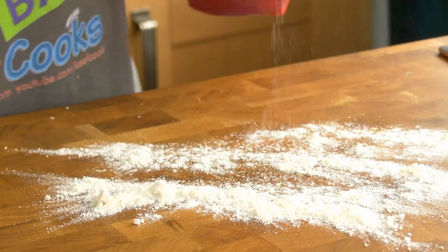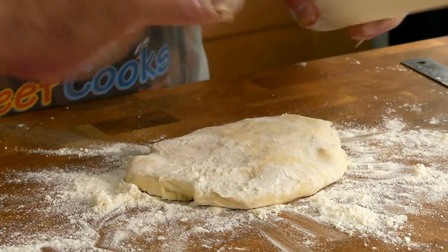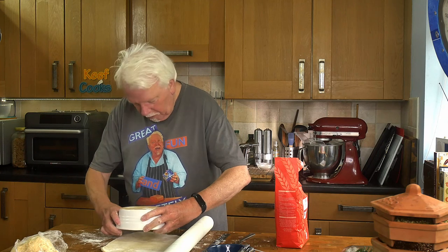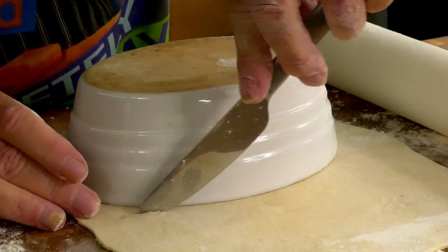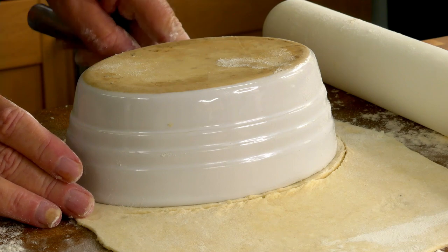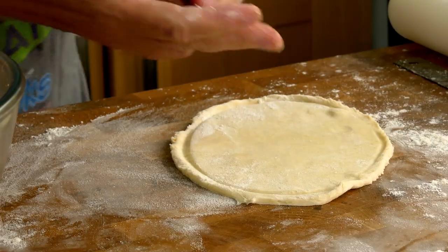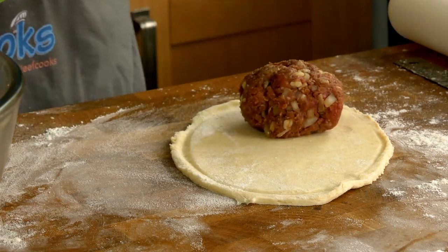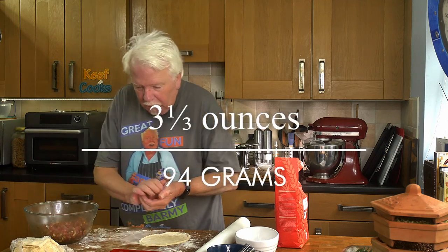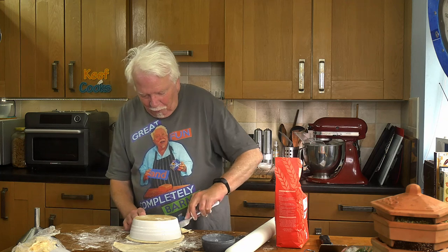Flour on the worktop as always. Grab a bit of pastry and roll it out to four or five millimetres thick, which is about a quarter of an inch. Cut it around — I'll leave a bit of a margin and make it a bit bigger. Get some of that meat mixture — you want a ball that will occupy the bottom half of your oval. I'll just weigh that — okay that's 94 grams.